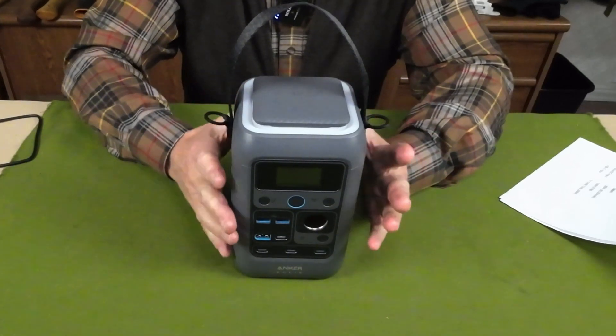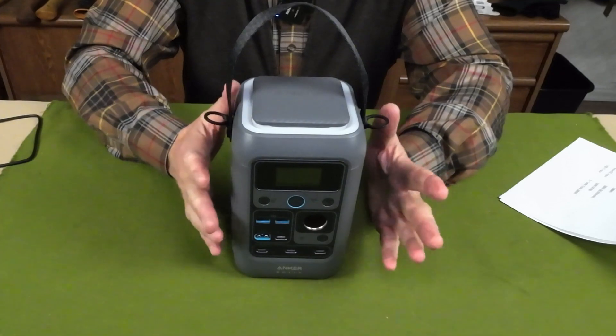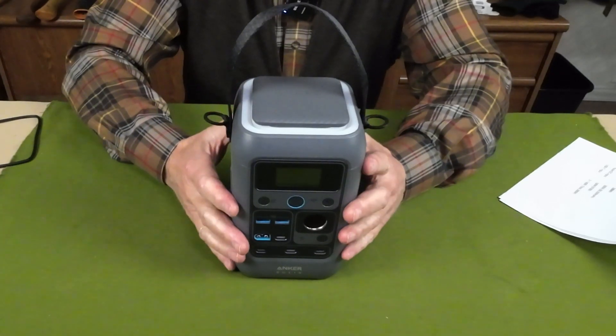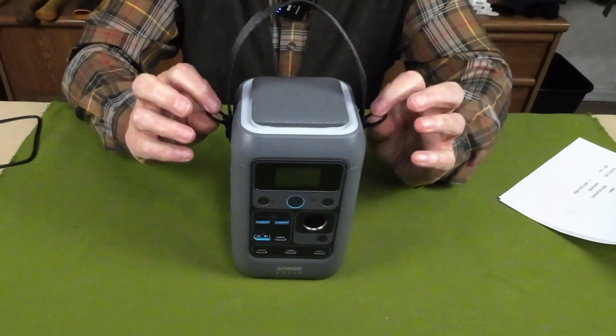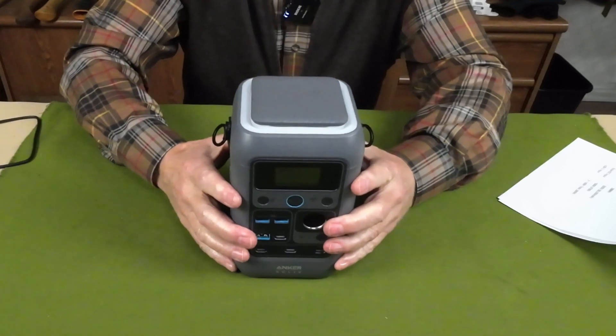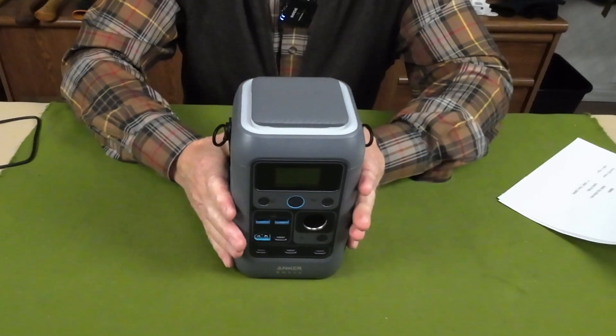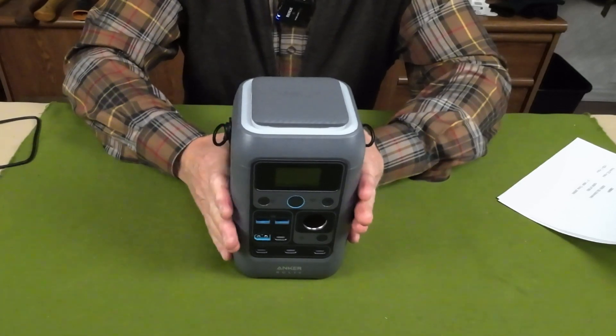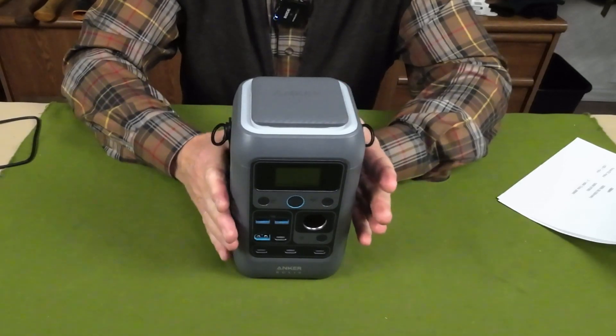It's something you could carry reasonably well — not for long distances, but for reasonable distances it might give you a hands-free option. Let's go into the performance specifications. It has a capacity of 288 watt-hours, so it's not a high-capacity unit, hence the name C300.